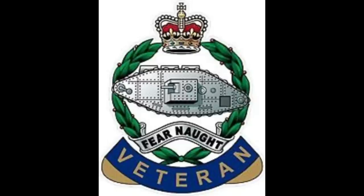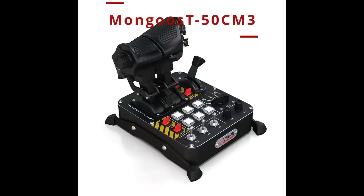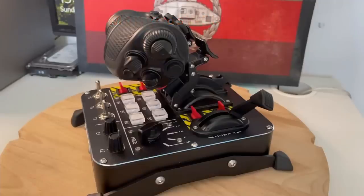Hello and welcome back to the Grim Reapers with me Tanki. Today we're going to look at the VirPil Mongoose T50 CM3 Throttle. The lovely guys over at VirPil have sent me this throttle for the purpose of review but everything here is my honest opinion. So with all that out the way, let's dive in and get on with the review.